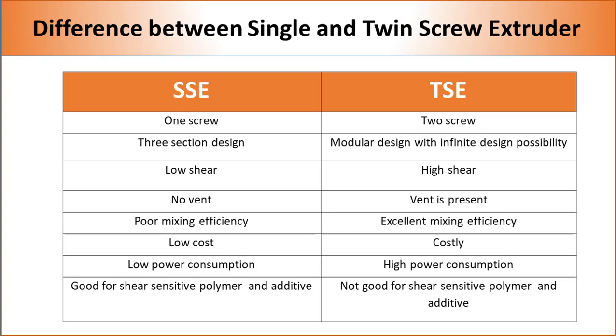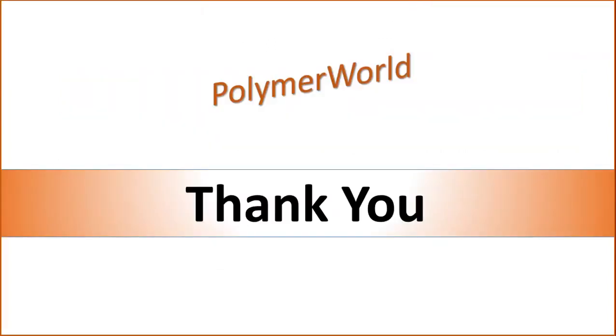If the additives are compatible and easy to mix, a single screw extruder is preferred over a twin screw extruder. In summary, both single and twin screw extruders offer some benefits and have some limitations. Therefore, the choice of extruder depends upon the type of polymer and additives. Thank you for watching this video — please comment if you need additional information on these equipment, and subscribe to our channel to receive notifications when new videos are added.